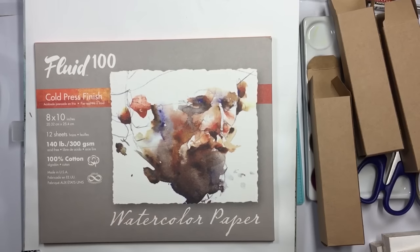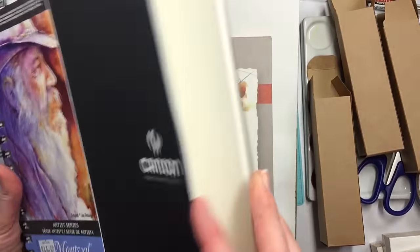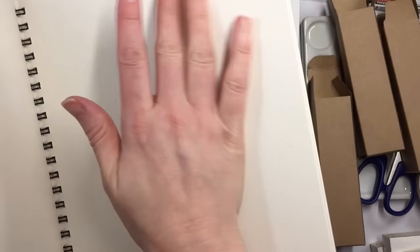I have one over here — they're comparable to this brand. These are awesome pages.